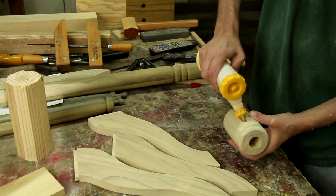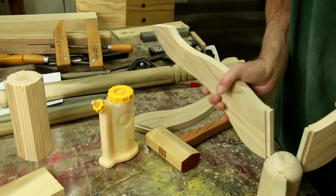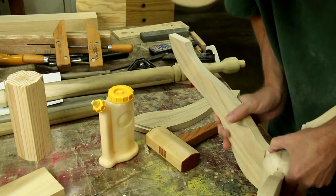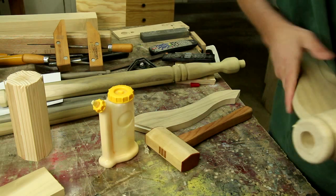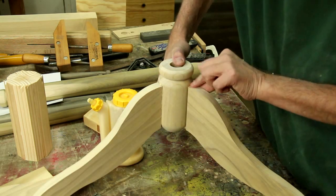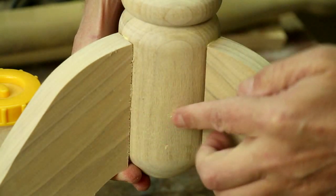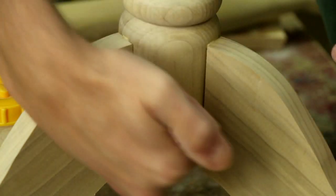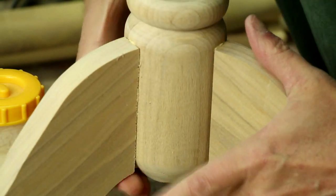I'm going to start to glue this base up now. Since this piece is rounded, it doesn't make a perfect fit — there's a little bit of a gap there, but I'm not going to worry about it.